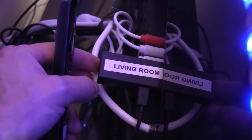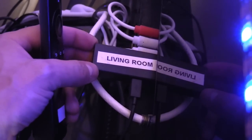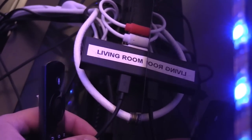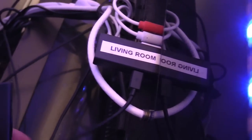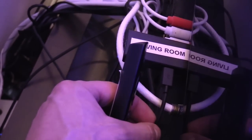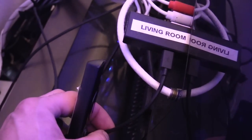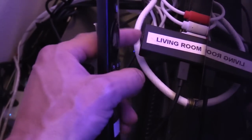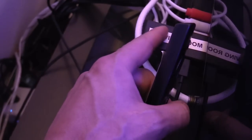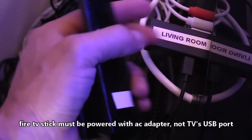To get this working properly, plug the Fire TV stick into your HDMI port and then plug the power cable — the USB cable — into the AC adapter, which goes into your surge protector. Do NOT plug the USB cable into the USB port on your TV, because if the TV is off, the Fire TV stick will have no power and can't communicate with the TV to turn it on. That's why you need the USB cable connected to an AC outlet.